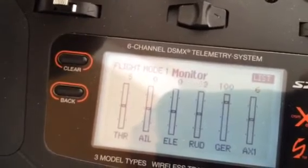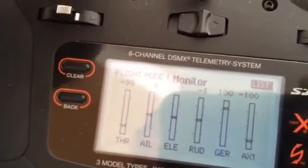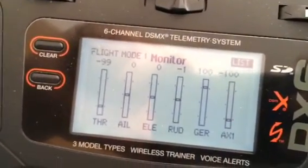I'll have to play with this and see how it works out when I'm taxiing it. Anyways, there it is — differential thrust steering. See you guys.